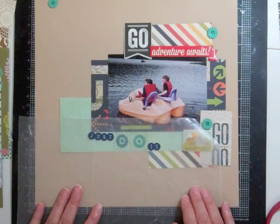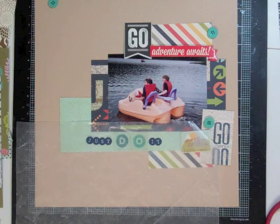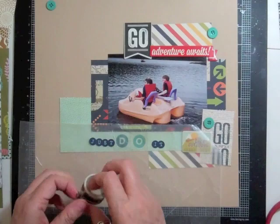So I went and got my sticky keys — they're called Peacock Blue. The title is just going to be 'Just Do It,' just like the commercial. At the top I cut out a flag from one of the papers and it said 'go,' and then from the chipboard it says 'adventure awaits.'